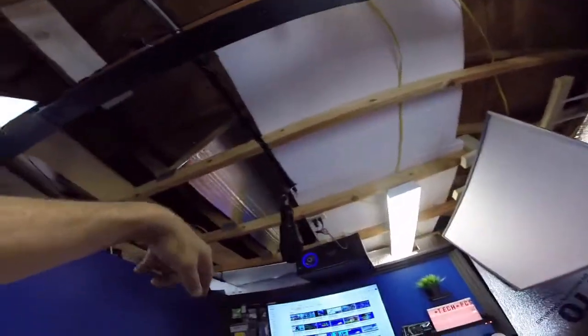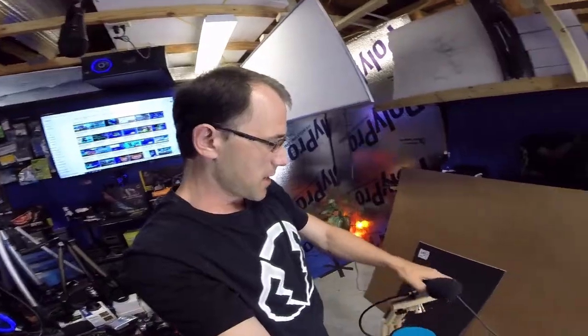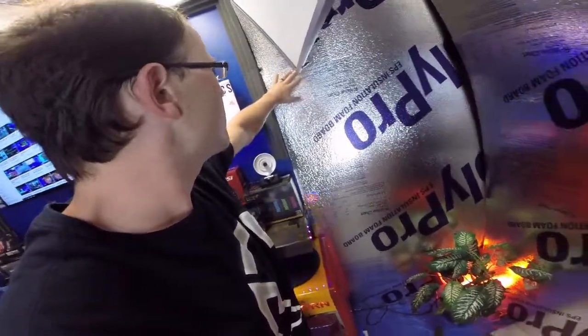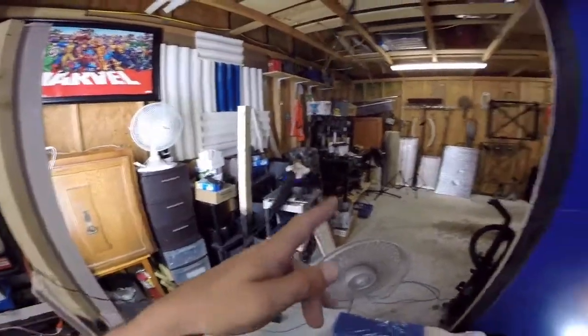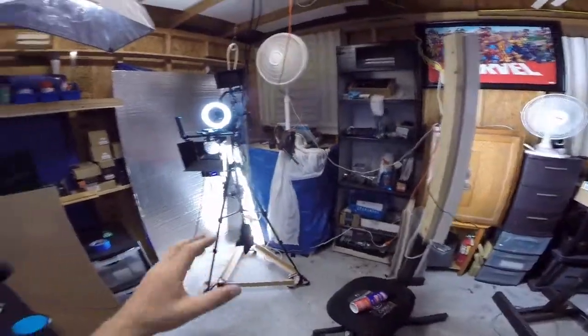We're going to seal this off and hopefully as you can see it's already starting to take effect, especially over here in this area — I just put this stuff up like two days ago. It needs to sit back and I'll have to re-secure it with something. We're going to put some foam in this area, and this big thing's going to get moved, that's going to get moved, that's going to get moved — basically we're going to put most of it down there.